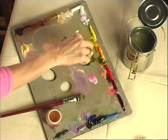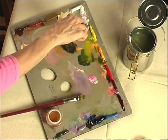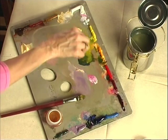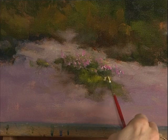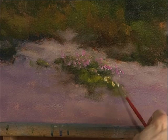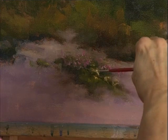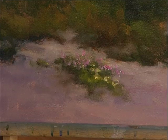I'm going to put some yellow flowers in now — some white and some cadmium yellow medium. Get it on there pretty thick. That's a little bit too light. We'll intermingle some of these up here. Maybe not too much.